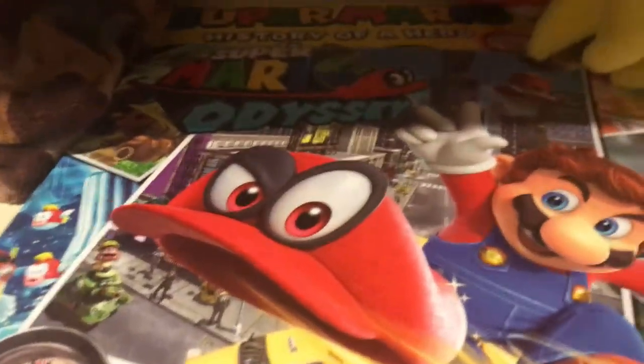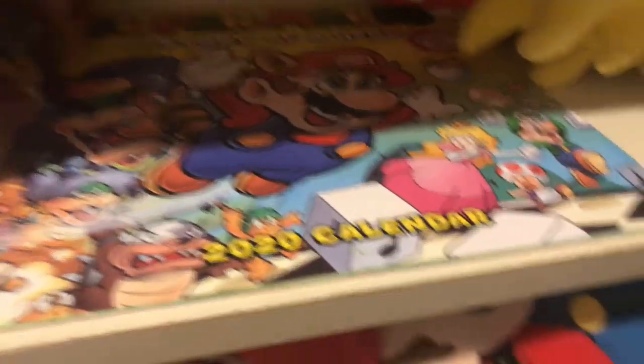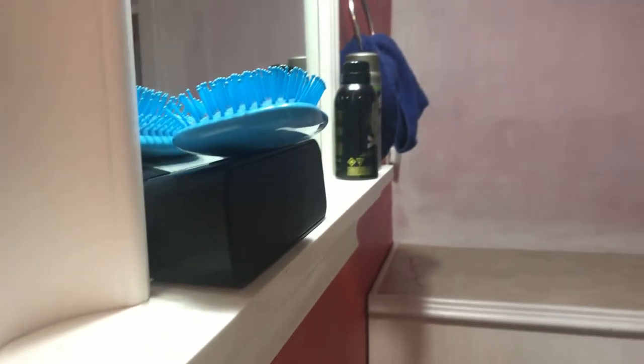We have a mini Mario — pretty cool, and it actually came out in 2008. Here's my calendars. This is my Super Mario Odyssey calendar. And this is the history of a hero — 35th anniversary, where 3D All-Stars came out. Here are the Hey Dude shoes I have — I don't use them very much, but they're pretty cool.